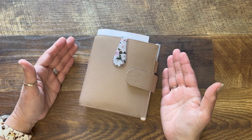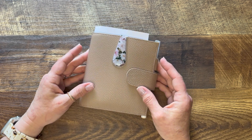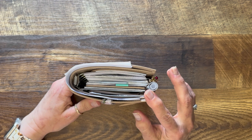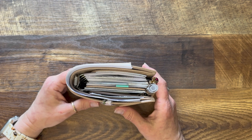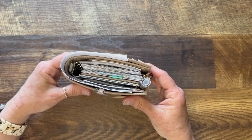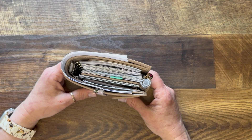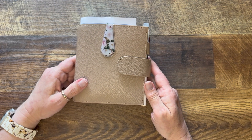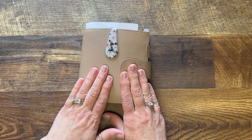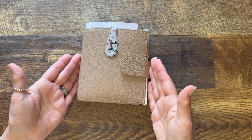I take my A6 inserts and print them at 86%, which gives me pocket plus. I can use it in a pocket planner and have the smaller footprint but have the ratios of an A6 size planner — so it's not the tall skinny kind of thing, and it's also not the minuscule page that a true pocket would be. This is a Moterm in taupe with 25mm rings.